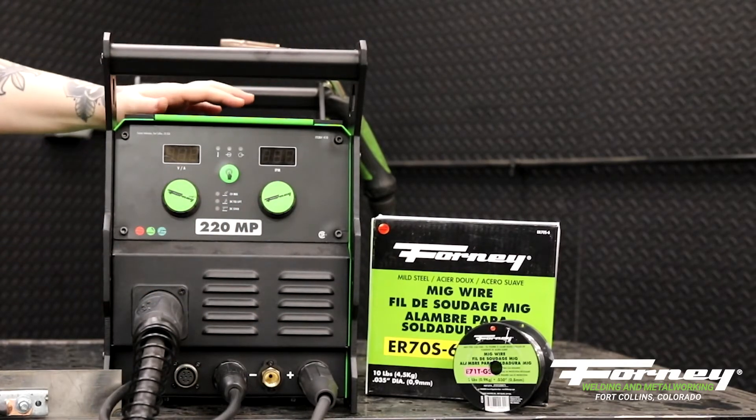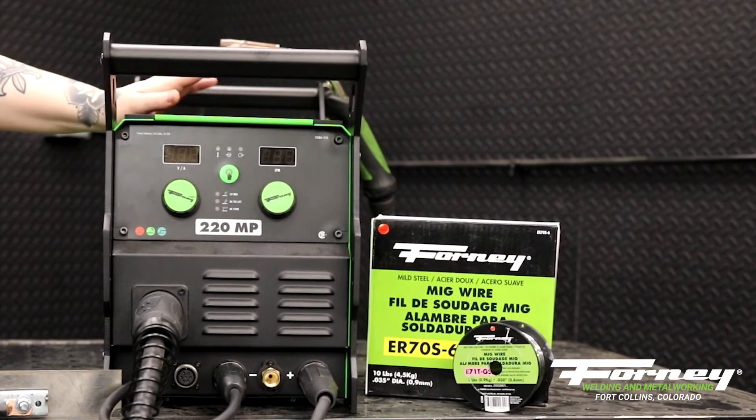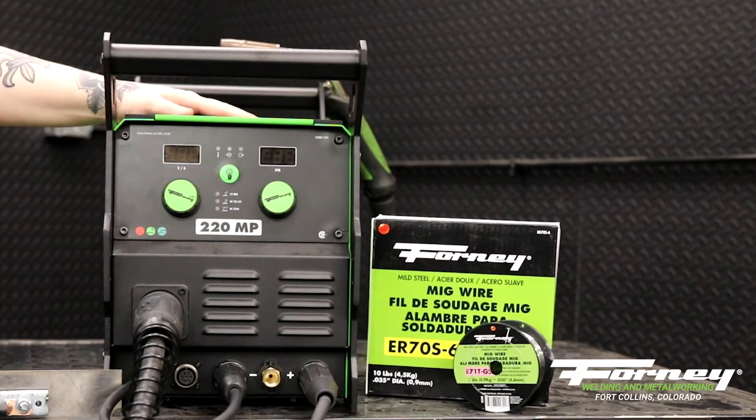This machine can also use several different types of MIG wire, including stainless and silica bronze. You can use aluminum, but you need a spool gun — we'll get around to that later. But for the use of this machine, you can switch your polarity to match your wire, and you can put any type of gas that you want to weld with into it.